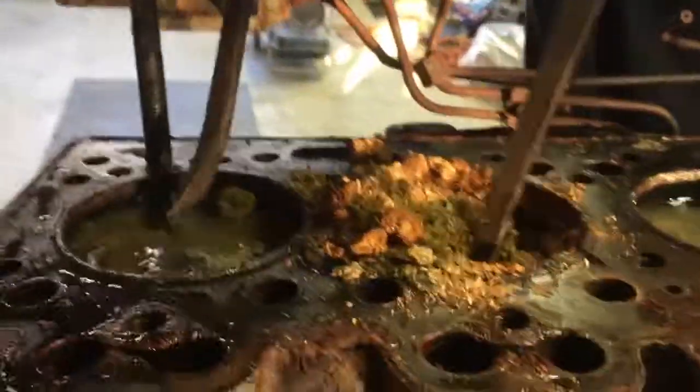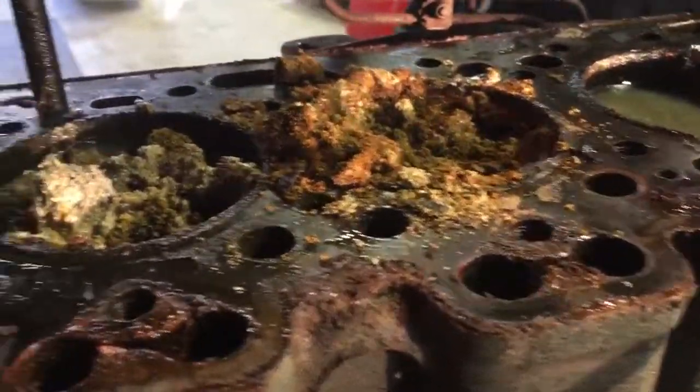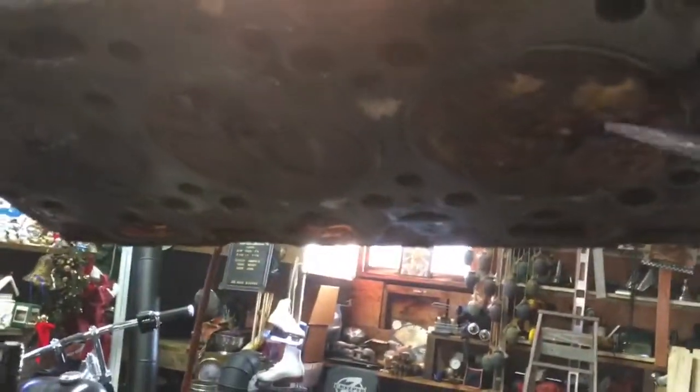This one's got some in it too — look! We need a wet vac to suck it out. One valve is stuck down. That is just amazing.